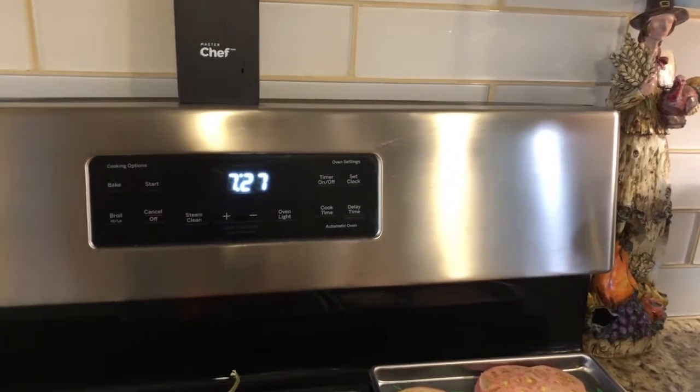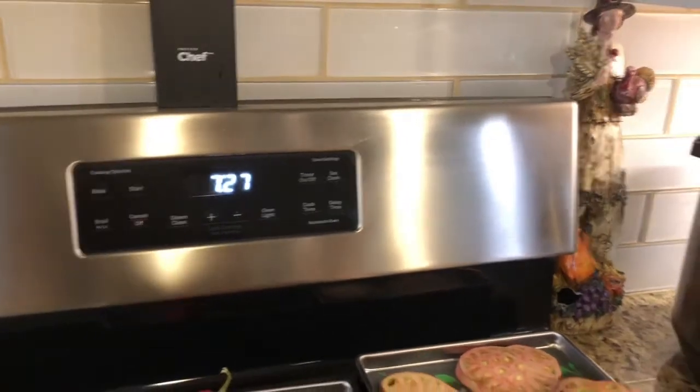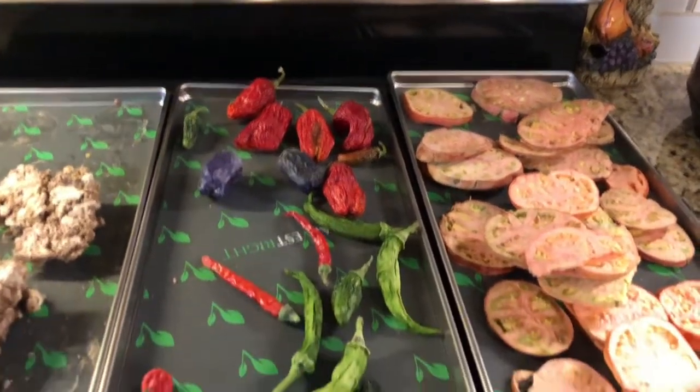Good morning everyone. It's jam, not a real farm, as you can see — it's 7:27 in the morning. I've just pulled a few things out of the freeze dryer, and I just wanted to show you what I was doing before I get to the garden for the day.